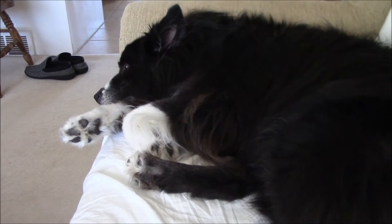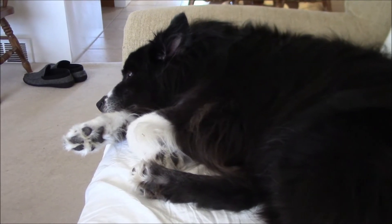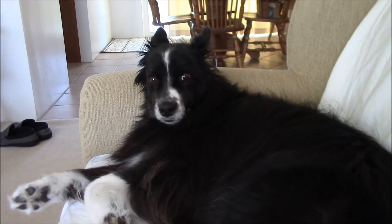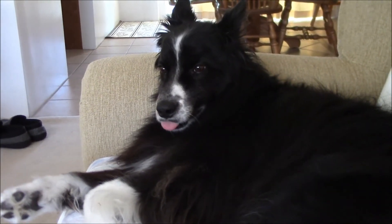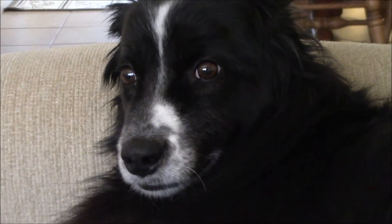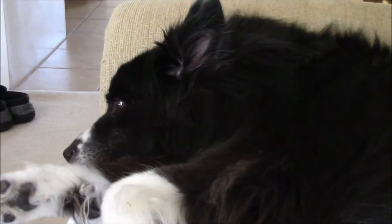Matty, want to say hi to the internet? Do you want to say hi to the internet? Or do you want to lay there and be a lazy dog? As soon as I'm done posting this, I'm going to take a nap of my own.